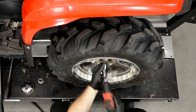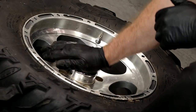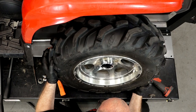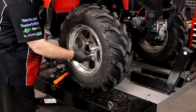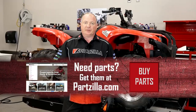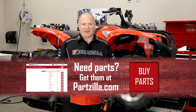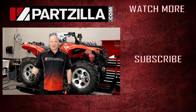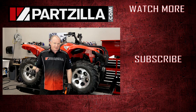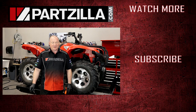Take the tire back off, then we can stake the nut, put the cap back on, and finish it up. Now 40 pounds on the lug nuts. All right guys, that wraps this one up. If you need any parts for your machine, come see us at Partzilla.com and we can get you taken care of. If you like what you see, hit that subscribe button so you can keep up with what I'm going to be doing next. Thank you for shopping with us at Partzilla — we will see you in the next video. Have a great day.